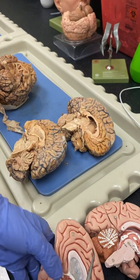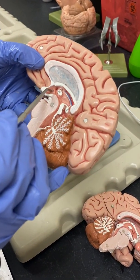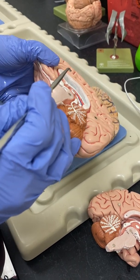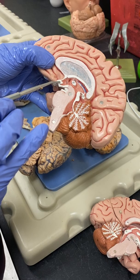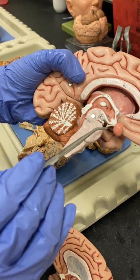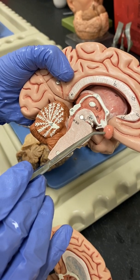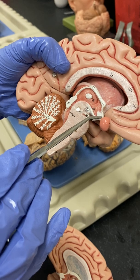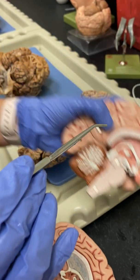Our hypothalamus has a couple of things coming off it. We have the mammillary bodies — this view doesn't show them super well — but we also have the infundibulum. The infundibulum attaches here — here's our infundibulum — it comes off and attaches the pituitary gland to the brain. So here's our hypothalamus attaching to that.